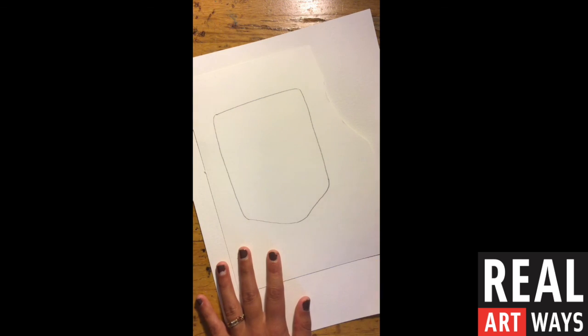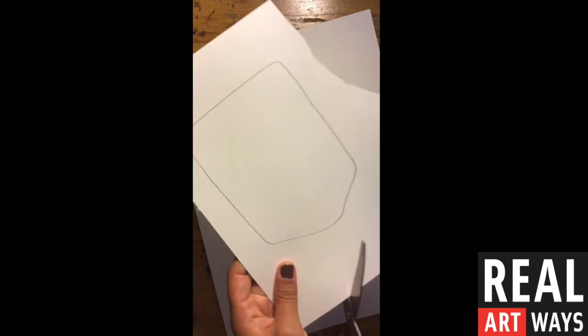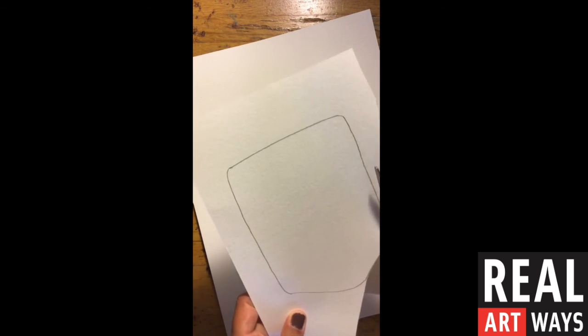Once you've sketched it out, then you can cut it out. And then if you've done it on the white paper, you can get your markers and make it more colorful. You can make a colored piece of paper more colorful as well. So choose your face shape, sketch it out on either a white page or a colored page, cut it out, and then you can add some decorations.